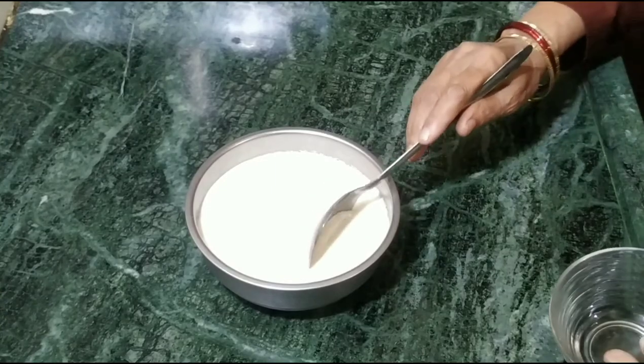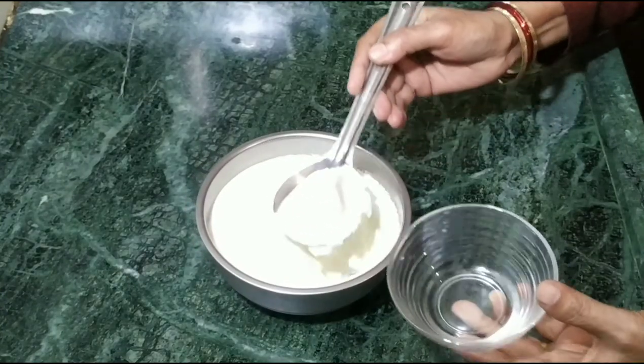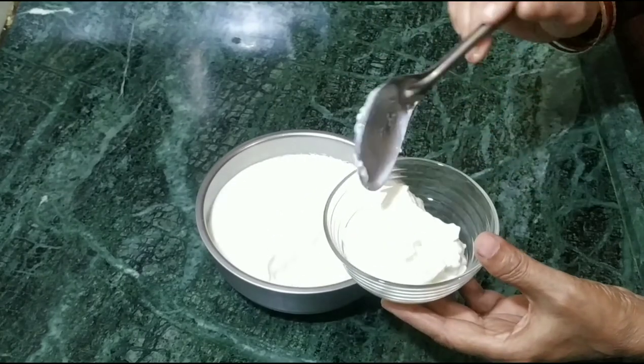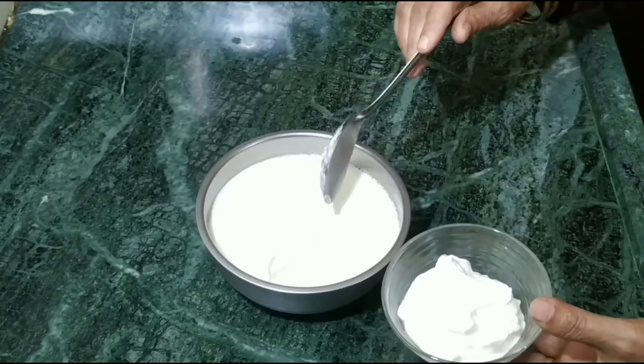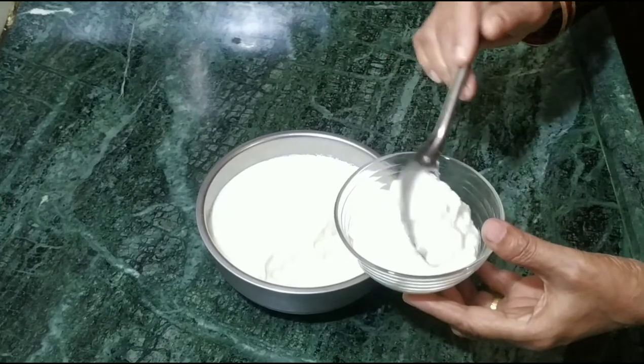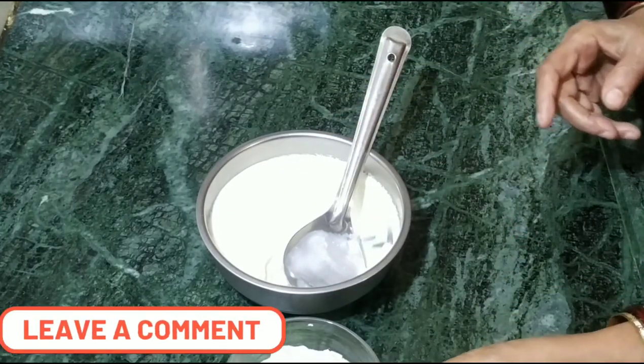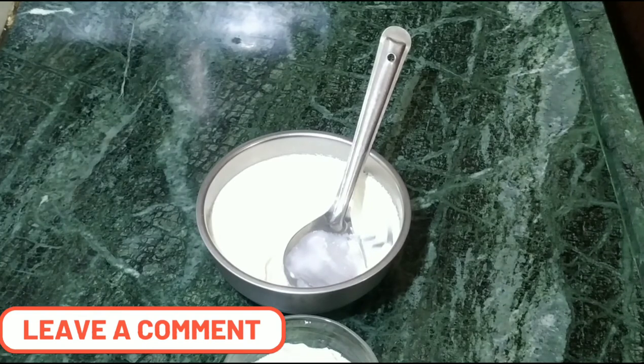Now let's see how much the dough has been done. If you put the dough in the middle, it will be more tight. That's why you put the dough in this way and take it out.